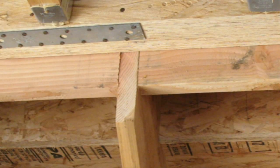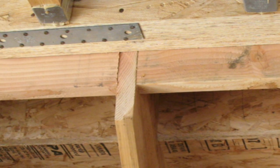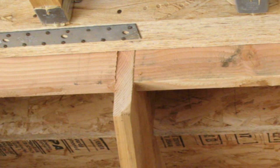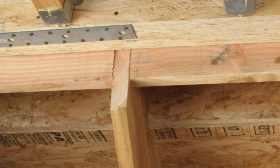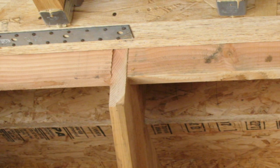Here's a good example of what I'm talking about. The stair stringers don't have any support behind them. With the way this stairway is designed, you could actually have the stair stringers split.